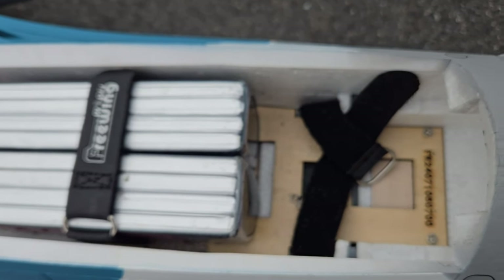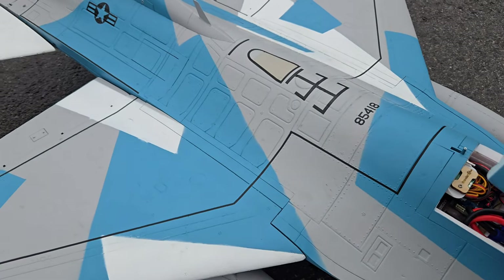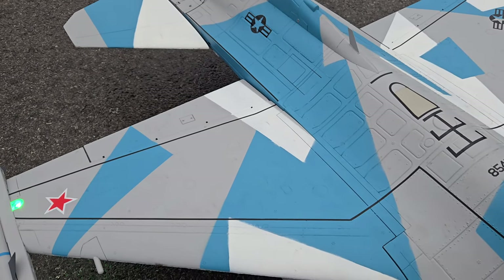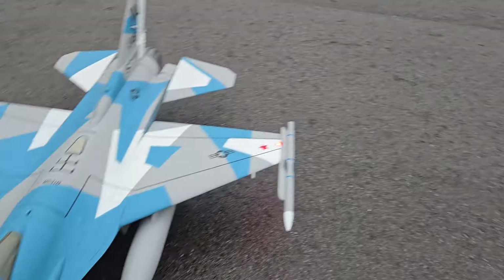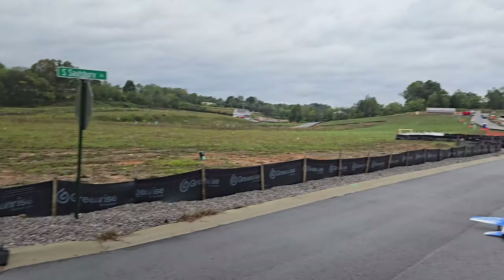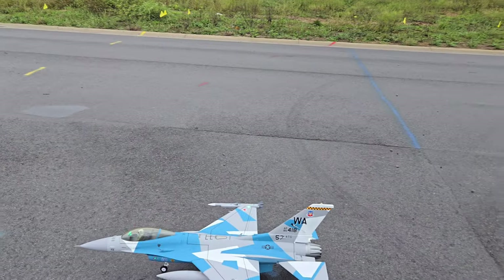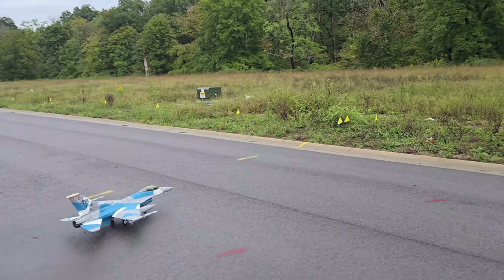I'll show you the battery again — right on the edge of that hole on the battery tray. Okay guys, here we go. Get this thing out and go, I'm anxious. This thing is sweet. Also got the J10 going again — oh yeah.